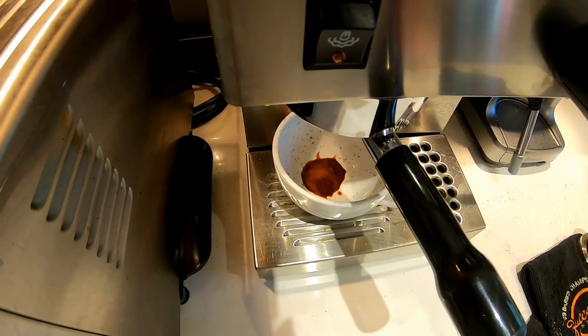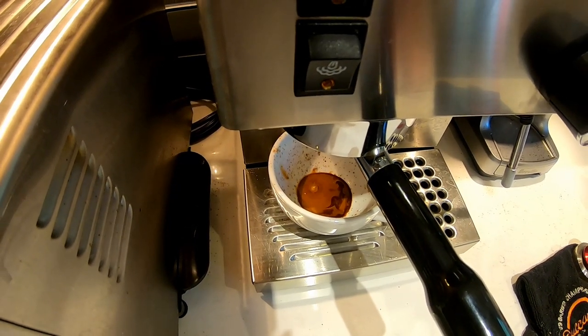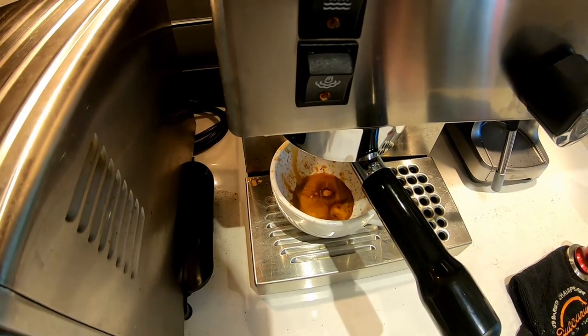I'll do a video at some point on freshly roasting coffee — I roast my own at home. As you can see, it's coming out pretty nicely. It doesn't start off that quick but it takes about 25 seconds.